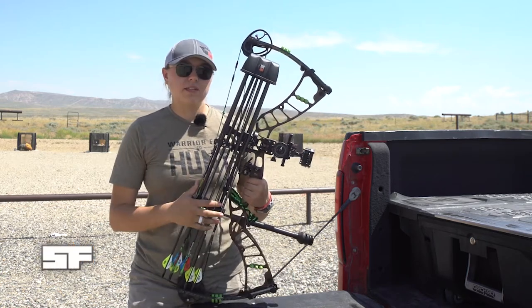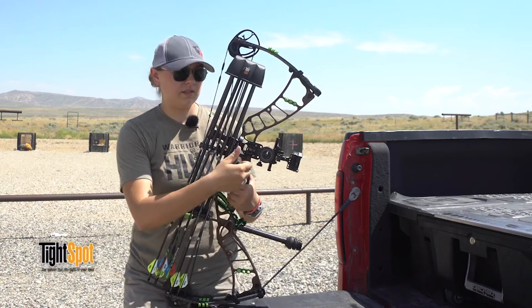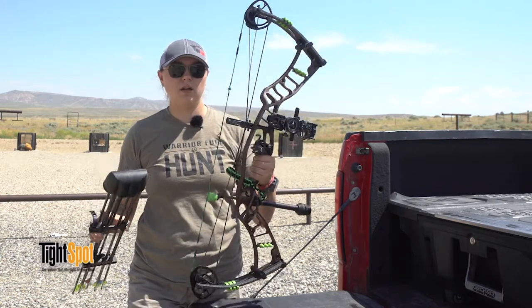They also make a bracket for your tree stand, so you screw it into your tree stand, and then when you get in you pop your quiver off and stick it in the tree stand, and then you just have a bow.